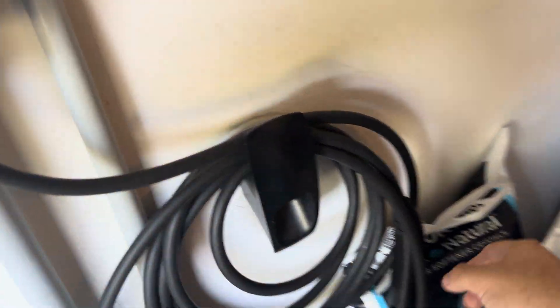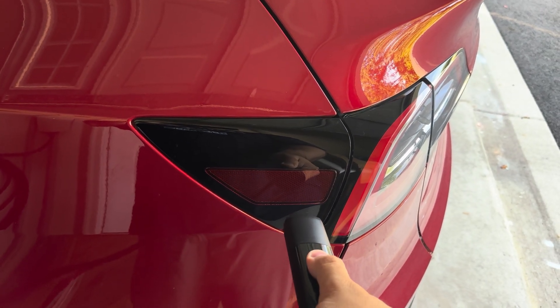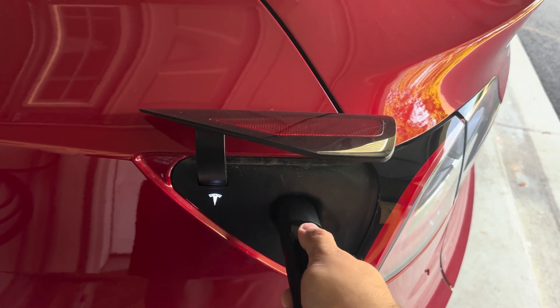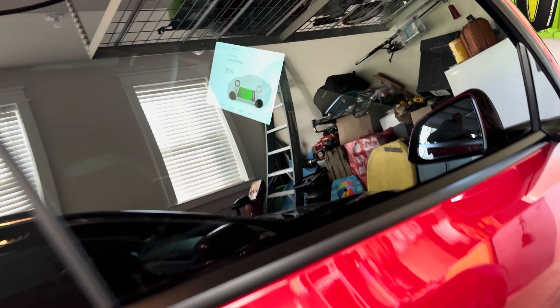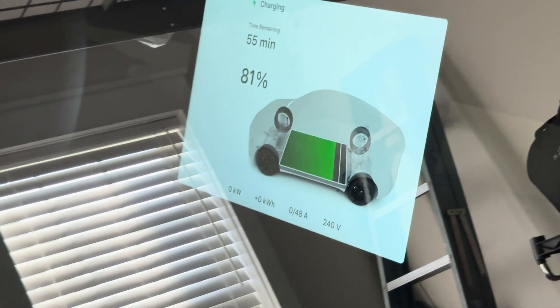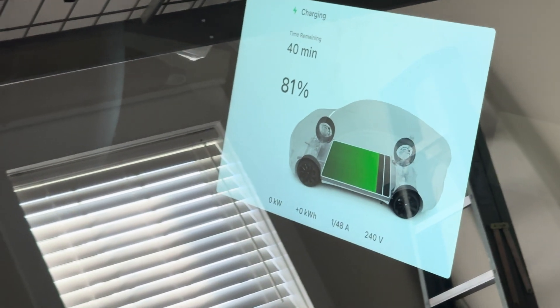And so let's show you that. I'm going to grab this plug. All right, we're going to push that in. So we're going to come around here and look at the screen — I'm going to zoom in for you. So you can see we got zero out of 48 amps because the one is plugged in.